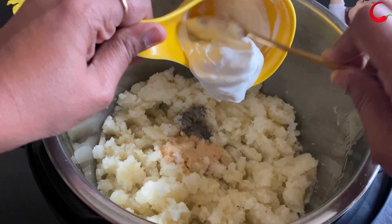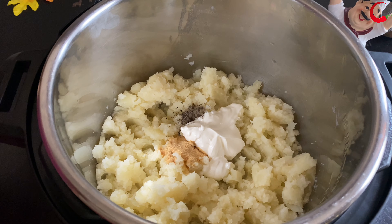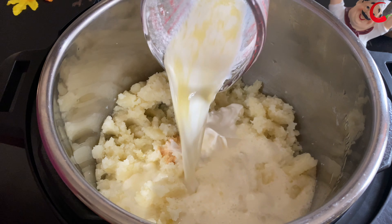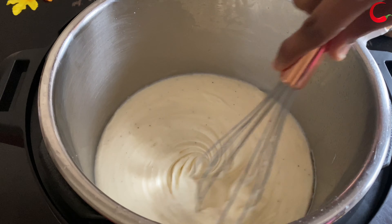Add sour cream and milk. Continue mashing the potatoes until they are fully smooth and creamy.